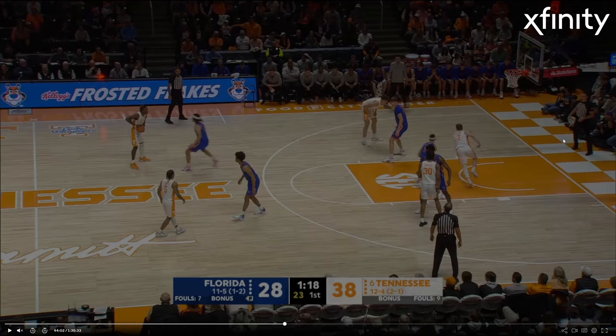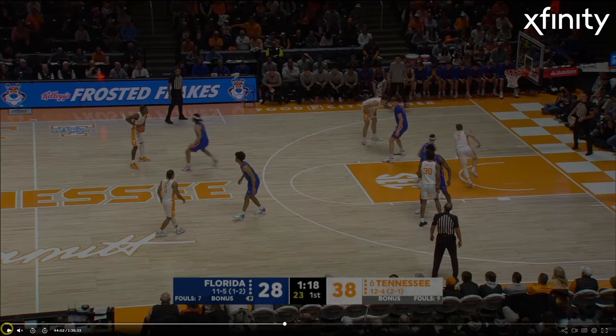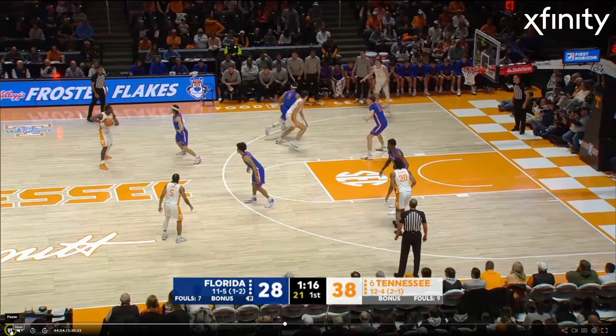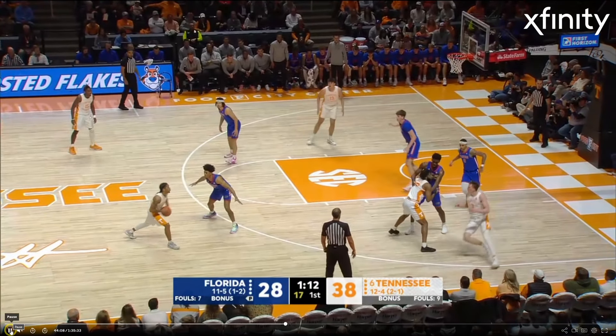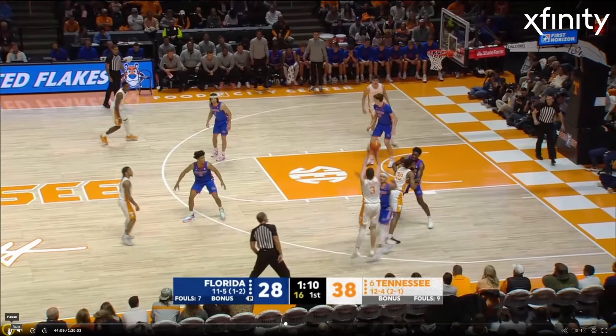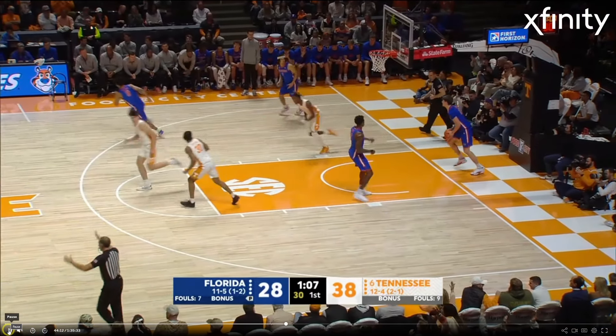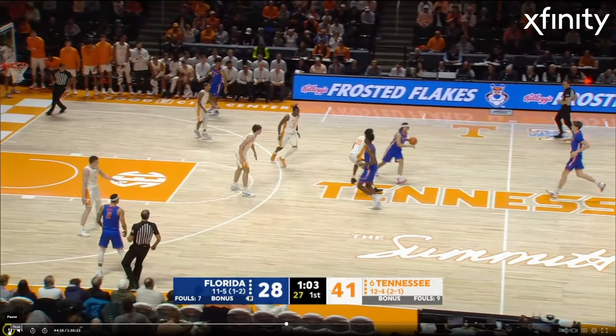This play is specifically designed for Dalton Knecht. They're going to run a curl into a flare — he's not going to get it — and then he runs a curl all the way back on the other side of the floor. What's impressive is as soon as he catches the ball, he's already into his motion. Catch high, keep high — he's right into his motion. Beautiful balance, beautiful follow-through, beautiful arc. Outstanding movement shooting right there.